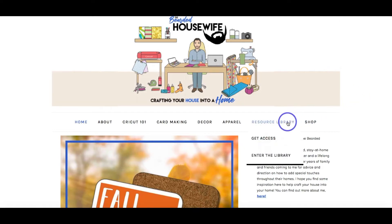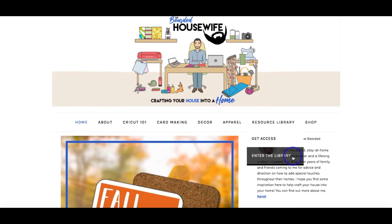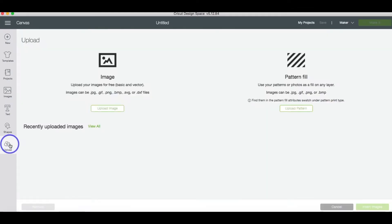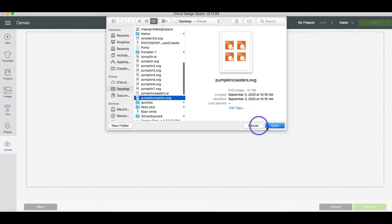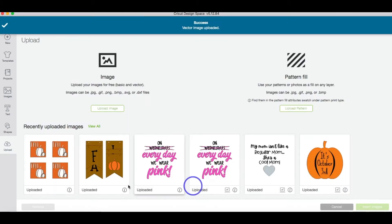We're going to head over to the resource library tab. If you don't have access to the library, you can click the 'Get Access' tab, fill out your information, and you will be emailed the password. We're going to click 'Enter the Library,' scroll down until we see the pumpkin fall coasters, click on that link, and download it to the computer. Now in Design Space, go to Upload > Upload Image > Browse, find where you downloaded the file, click Open and Save, click the image, and then click Insert Image.